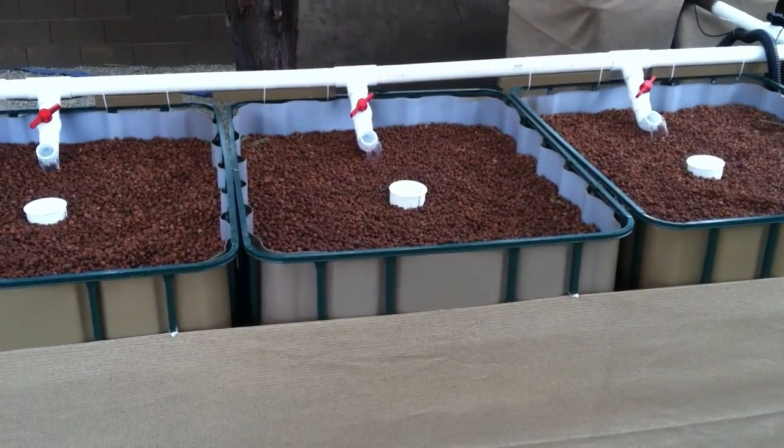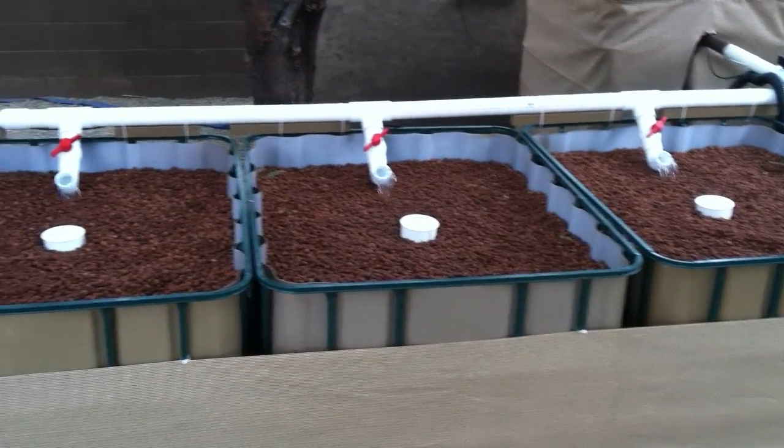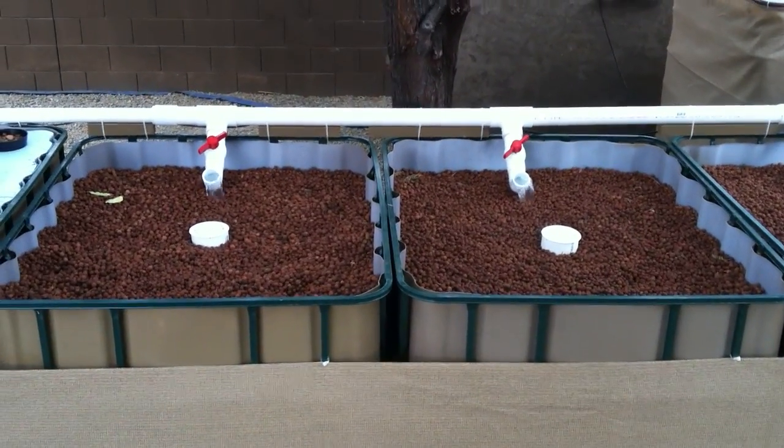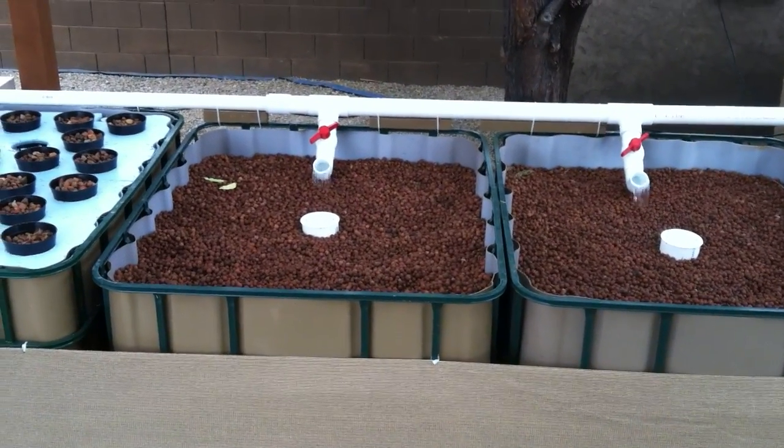Turning the elbows up will aerate the water a little bit better and won't have such a forceful flow into the grow beds that it disrupts the clay balls. My beds are probably 14 inches deep. I used a 1-inch standpipe, a 2-inch bell siphon, and then a 4-inch shroud with a cover over the top.